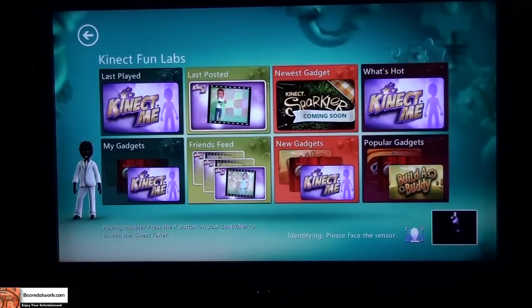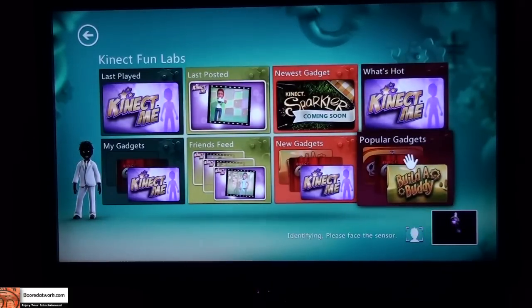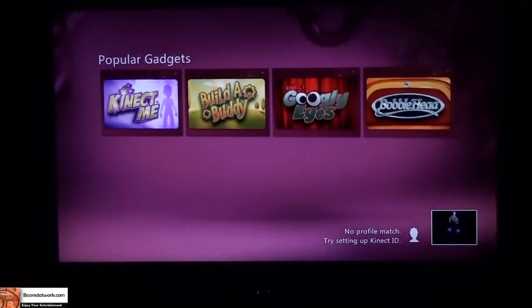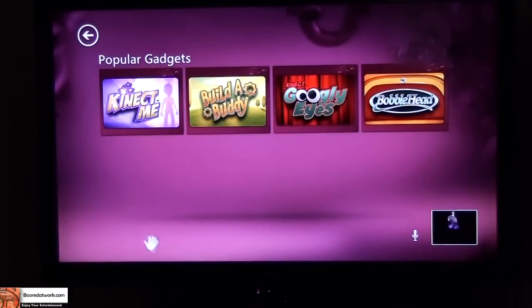Back here. Let's go to Popular Gadgets, because I don't have any gadgets I've picked out myself yet. Let's see what's there. So we have Kinect Me, Googly Eyes, Bubble Head, and Builder Buddy. Let's do Bubble Head.